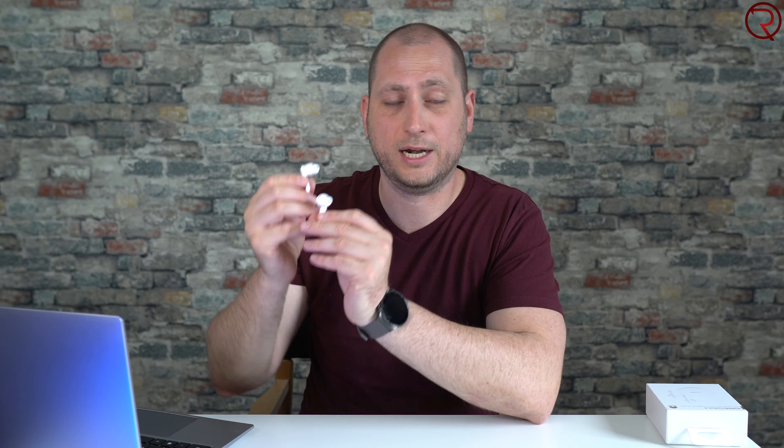So there you have it — these are the Huawei FreeBuds 4i. Great battery life, really good noise cancellation, great sound, and all of that for a pretty low price. Thanks for watching and I'll see you in the next one.